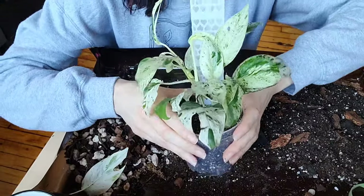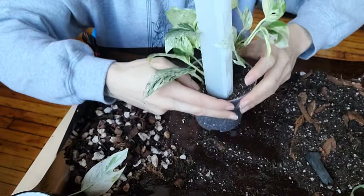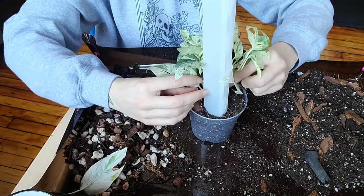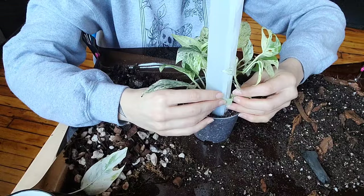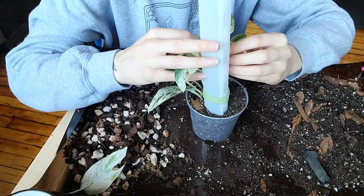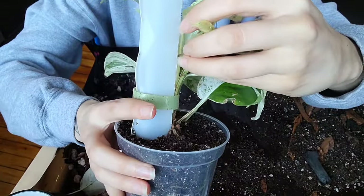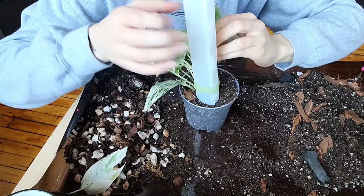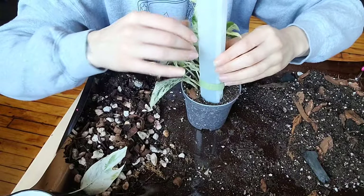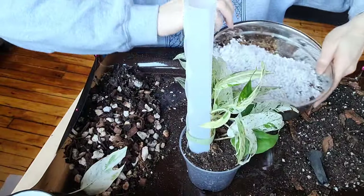This is so stinking cute — how annoyingly cute is that! I'm going to reuse the tie that was already on the plant to reattach it to the pole, but hopefully it will start attaching itself on its own once we get everything filled. Also, if I see any aerial root sticking out, I'll just put it in the nearest hole so those aerials are pointed at the moss and perlite so they can root into it.